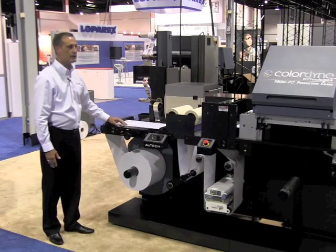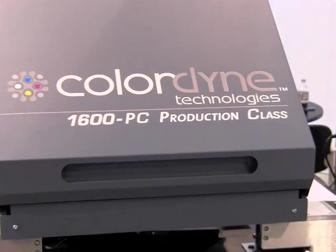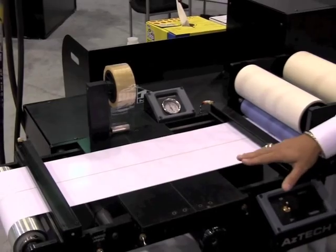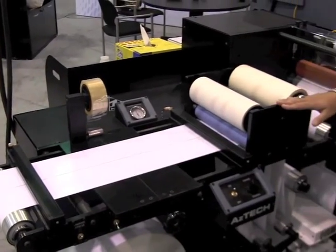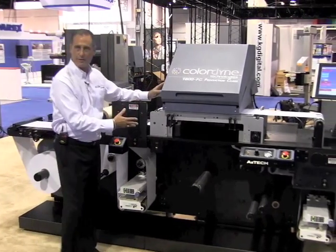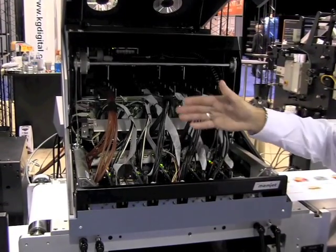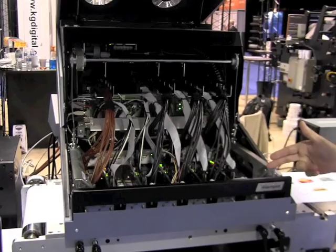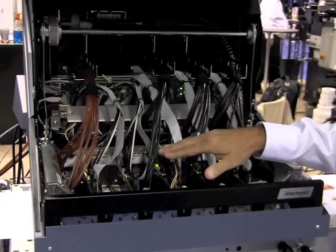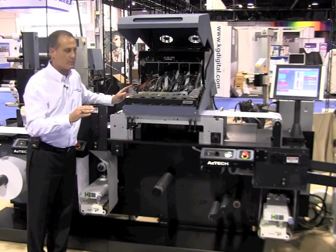I'm here to demonstrate the Colordyne 1600 production class Pro printing system. What you see here is our base unit, the Sprint, which allows us to handle 10 inch wide stock, fitting through our nip rollers for removing any debris, and on into our print engine that prints at 8.77 inches wide. Full process color — CMYK plus a fifth channel for a spot color — at 1600 dpi resolution and 160 feet per minute, or 32 inches per second.